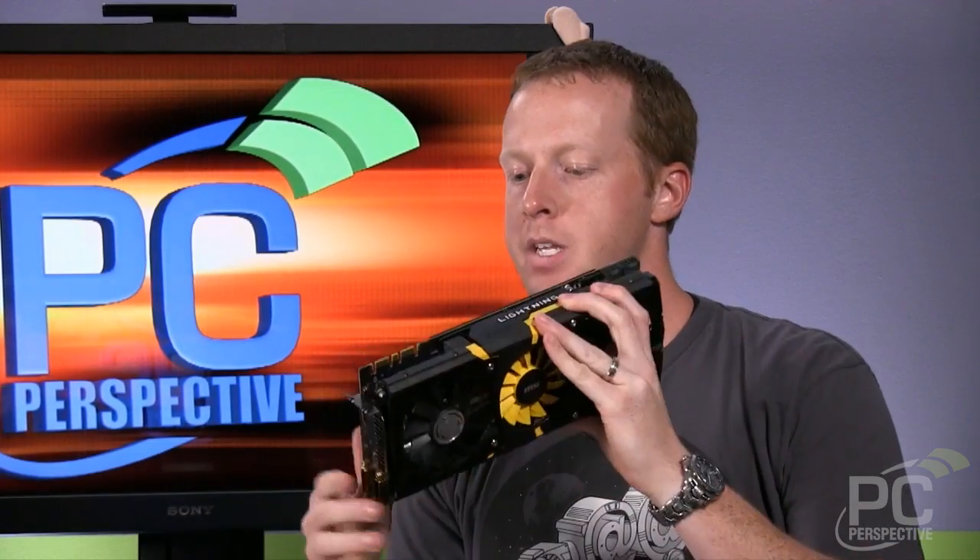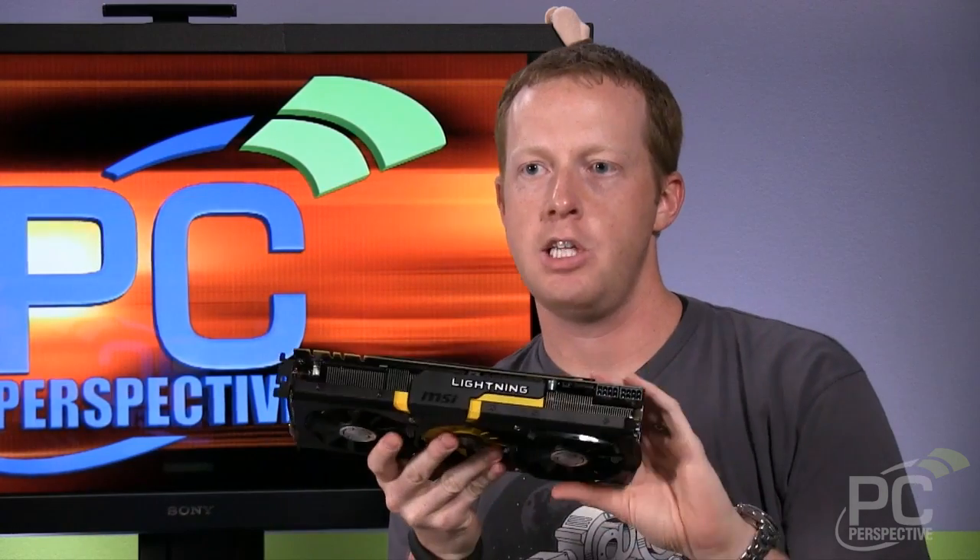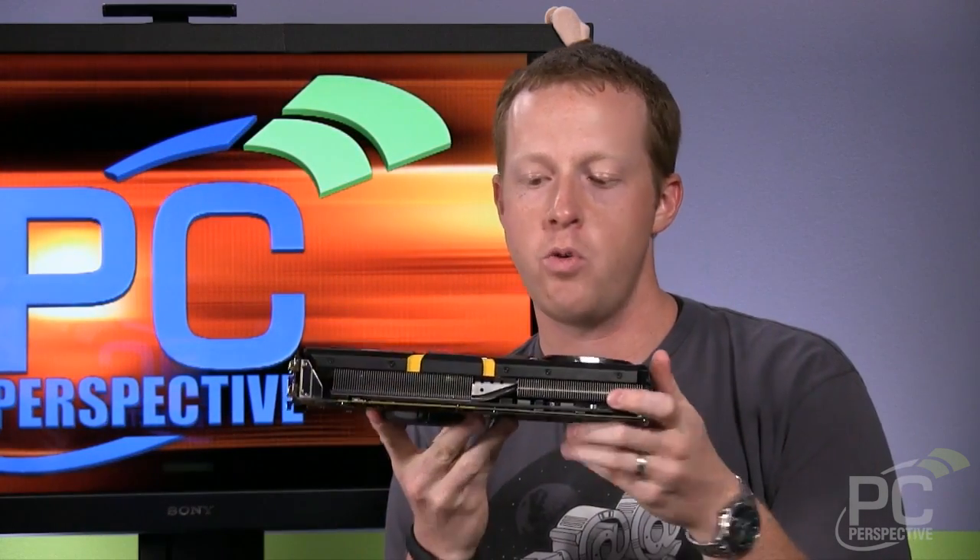If you look at it, it's definitely a new design for the MSI Lightning series. Looking at the outside of it, it doesn't particularly look very impressive, although it does have a very beefy cooler.